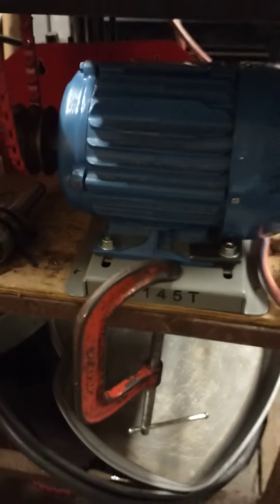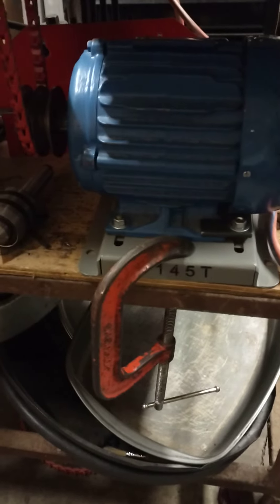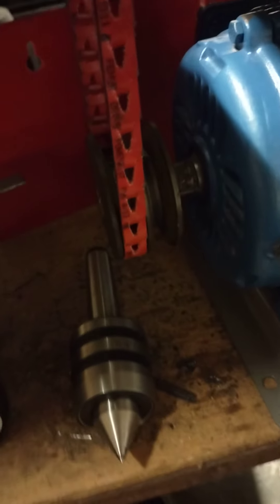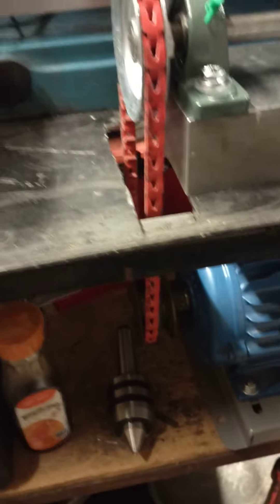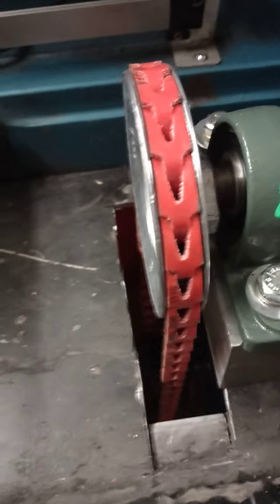On top of that they brought this 220 motor. It didn't have a pulley on it so I had to do some work. I couldn't find a pulley at the local hardware store — today is a Sunday on a three-day weekend — so I found this brass one in my junk pile and had to bore it out to 7/8ths. It's just got set screws on it, and I've already ordered the correct one from that Bezos character.